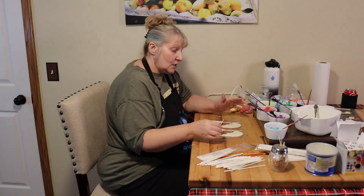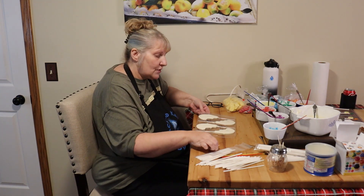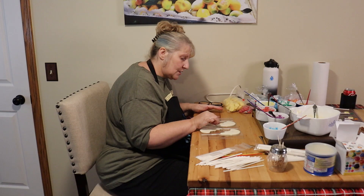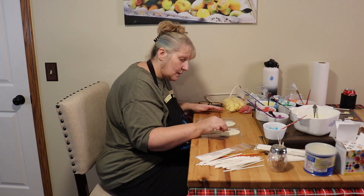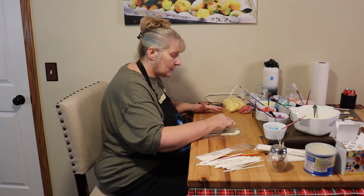So I have these filled. I gently — and I mean gently — just tap them lightly to try and get all the air bubbles out. If you see some air bubbles, just take a toothpick and knock them out. Make sure your sticks are covered really well with the chocolate and that the backs are kind of smooth. Then put this in the refrigerator until it hardens.